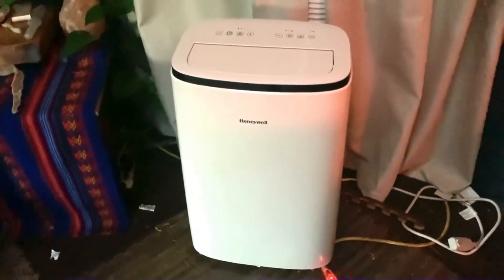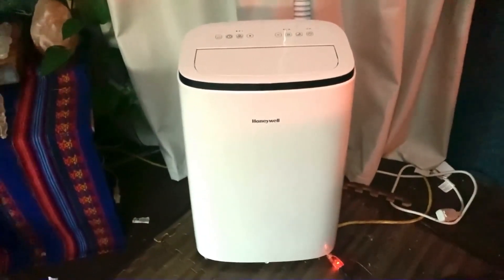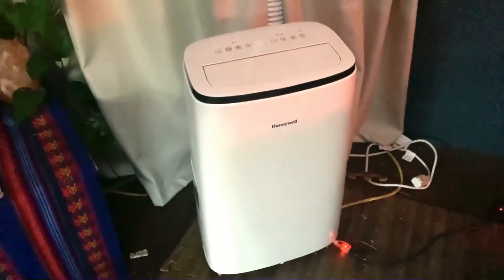It's very portable, so you can move it around as needed to different rooms or just around the room. The controls are really intuitive and really simple. Honestly, there aren't any negatives to share about it at all.